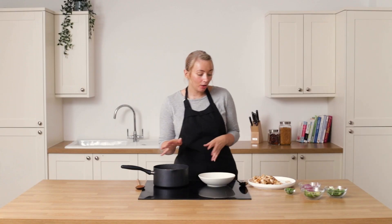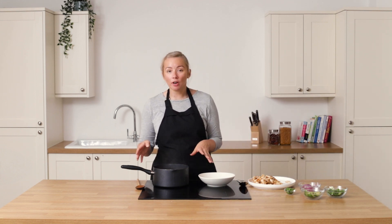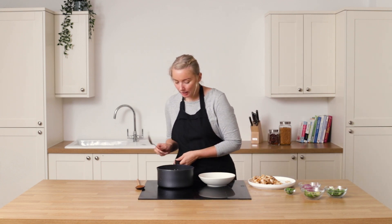Our broth, noodles, and dry ingredients have had about five to ten minutes. Like I said, you can get the broth ready the night before and the chicken ready the night before, and then dinner or lunch will literally take you five minutes. It's a really easy dish.